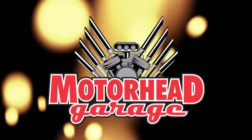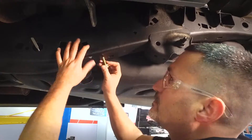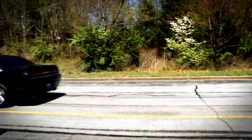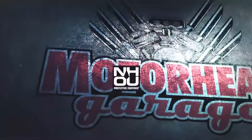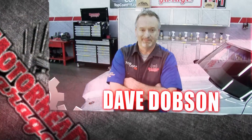Motorhead Garage — the program that each week introduces you to and shows you how to install the latest in exciting and innovative products for your vehicle. Motorhead Garage is presented by NHOU Protective Coatings. Now, here's your host, Dave Dobson.